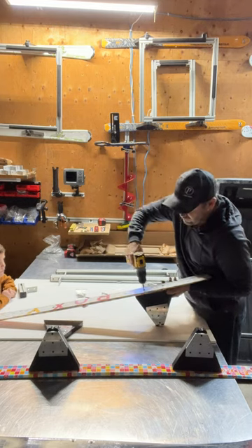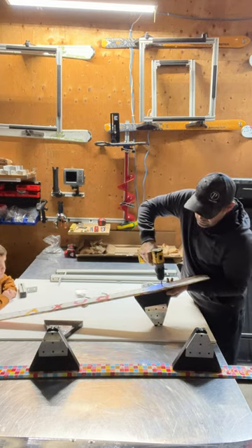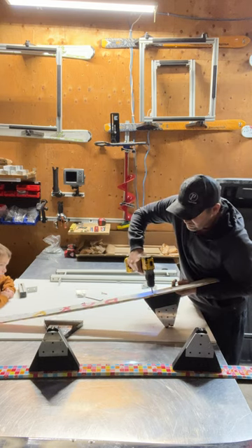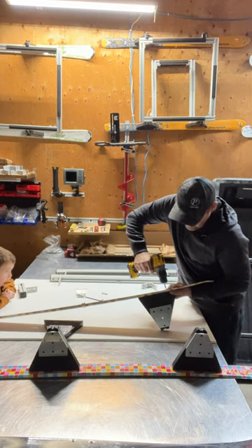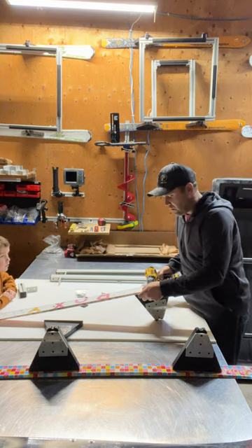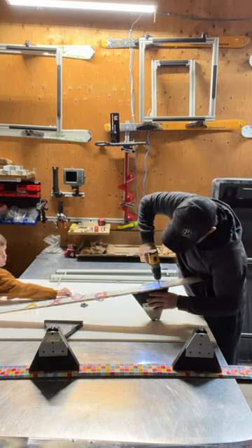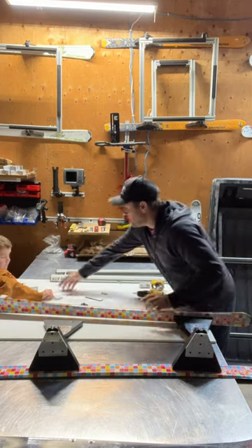I'll get it going down and then transfer over to the other one, bring that one down a little more, then work my way back — moving back and forth all the way down. You always want to check to make sure that the screw isn't pushing up to the top so you have a clean ride down through the ice. This one needed a little bit more tightening.